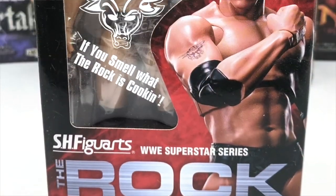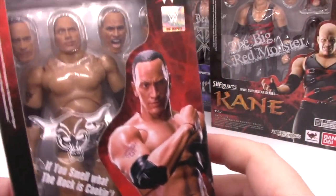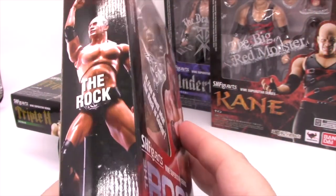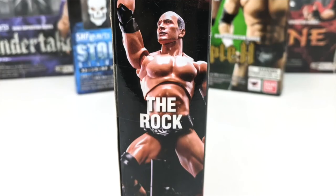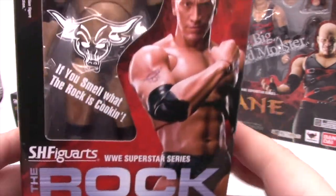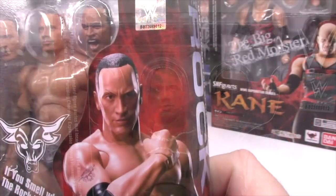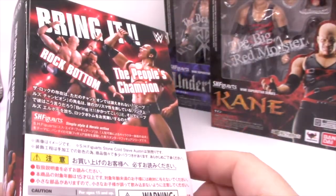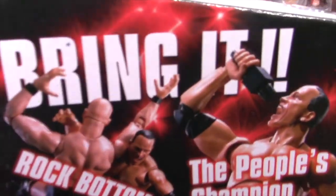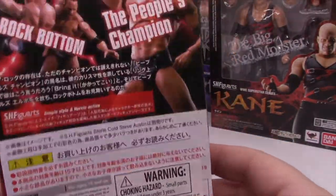Let's take a look now at The Rock. Insignia. If you smell what The Rock is cooking — of course. We have the giant picture of the figure, and there's The Rock hiding back there. What does he come with? I don't know. Maybe extra heads. Look at that — they had him in a ring. Did SH Figure Arts plan on making a ring, or did they just use some other ring toy? He comes with different heads: one's got sunglasses, one's yelling, one's got like a smirk and the eyebrow. We're going to see them all here in a minute. But first, Rock Bottom, The People's Champion, Bring It. These things are so fucking busy.